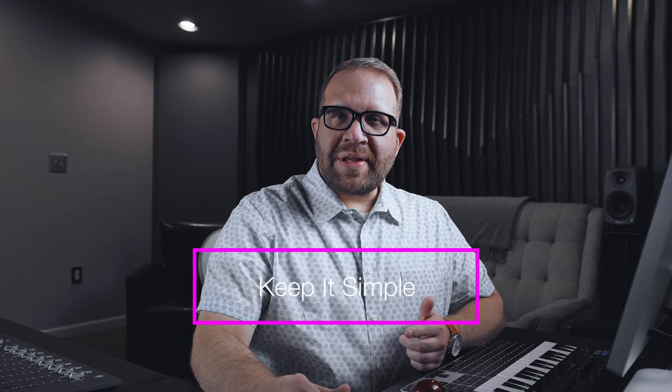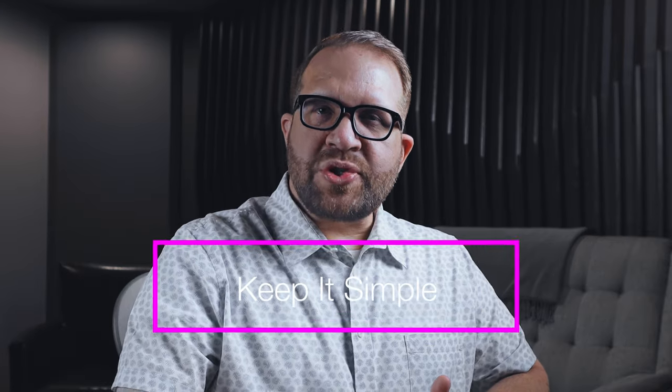The first tip I'd like to discuss is keeping the process simple. Since I'm starting my Atmos mix from stereo mix stems, the original vision has already been established. The processing goal here in the Atmos world isn't to rethink the entire mix — it's simply to convey the artist's original intent into a new format. This approach is the most important tip I can share with you. Just because we can pan these elements around a room and play pinball wizard doesn't mean we should.